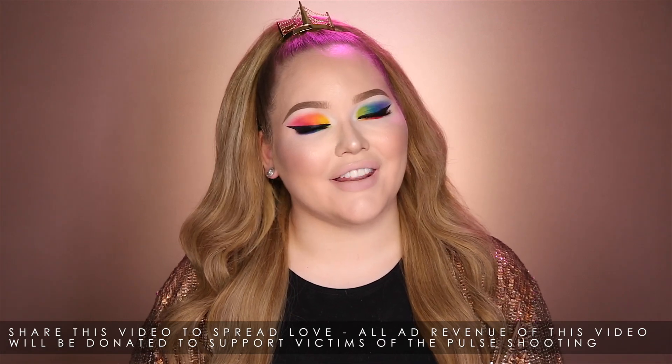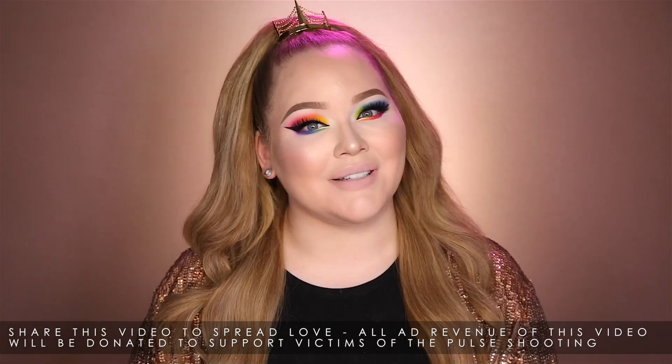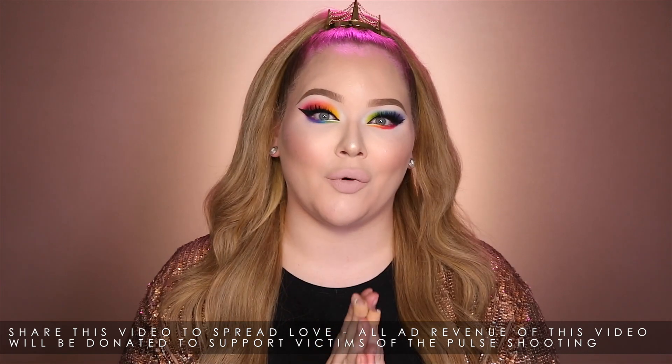And that guys concludes my Pride rainbow makeup tutorial — I hope you enjoyed! For a full list of every single product mentioned and used, go to my description box below or nikitutorials.com. You can follow me on Twitter, Instagram, Facebook, and Snapchat — all at Nikitutorials. As always, if you enjoyed watching please don't forget to give it a thumbs up and subscribe. Thank you so much for watching, and please don't ever forget to always be yourself, love yourself, and be proud of who you are. I love you, and hopefully I will see you guys on the next one. Bye bye!